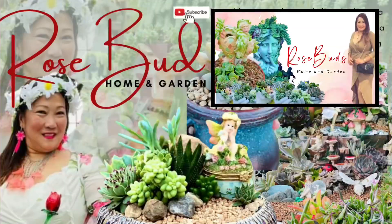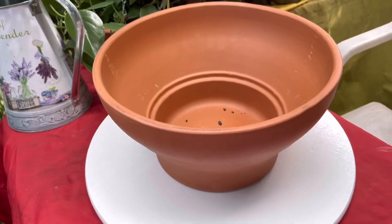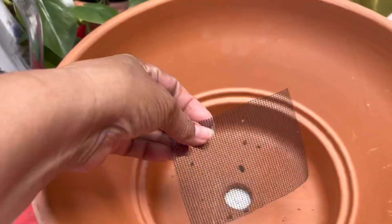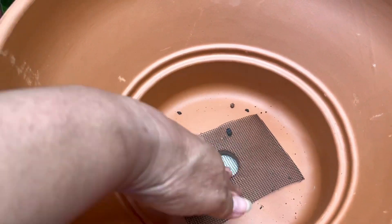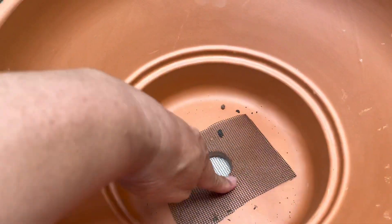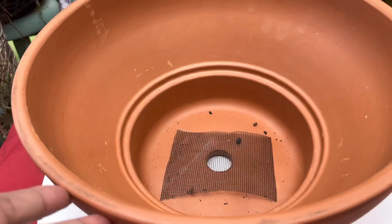If you're ready, bear with me and come on, let's do it! This is the terracotta that we're going to use, and I put the masking tape in there to hold the soil mixture.